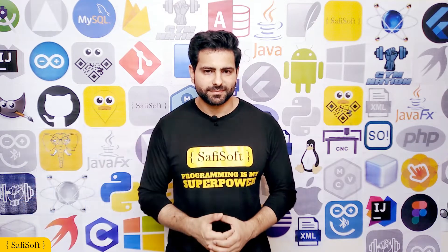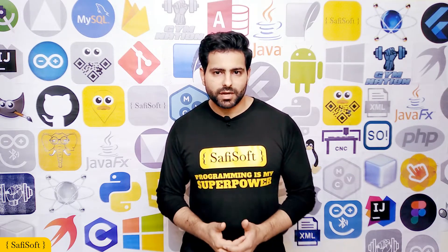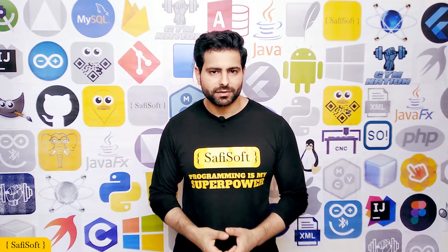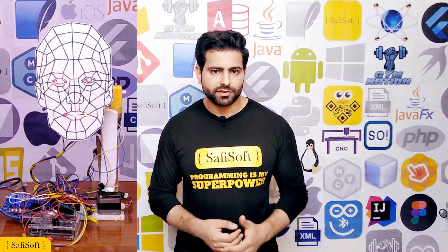You can control it with your facial expressions: open and close your eyes, smile, look left and right, up and down, rotate your head to the right or the left. I created some projects to show you how to use Face Commander with your Arduino Bluetooth project. Here is a simple robot face that will mimic my facial movements and expressions.